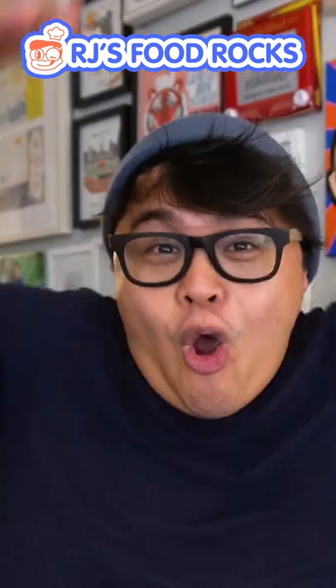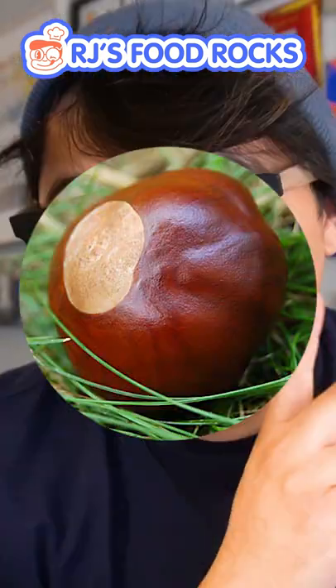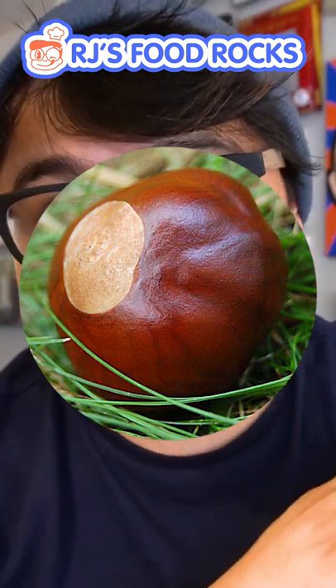We are making the buckeye. This can't be that hard to make — and you know what? It's not. It looks like a nut. It is called the buckeye nut, but it is not edible. If you see one in real life, don't actually eat this.